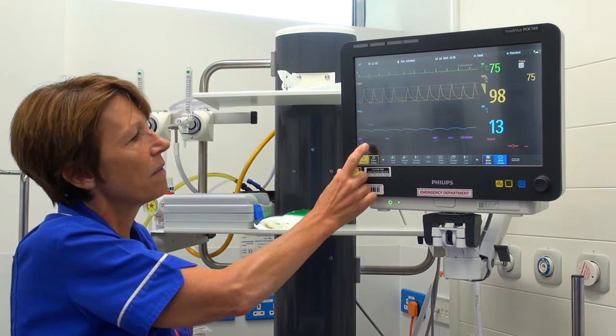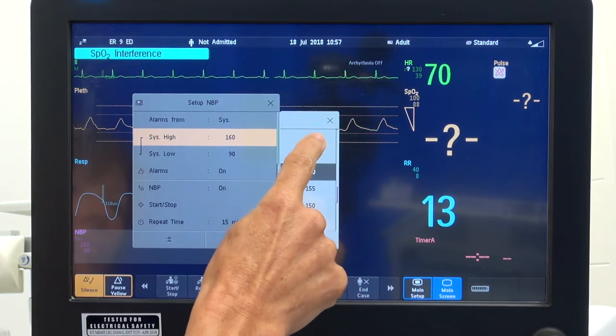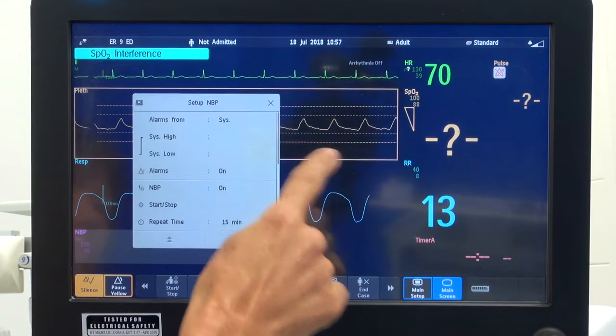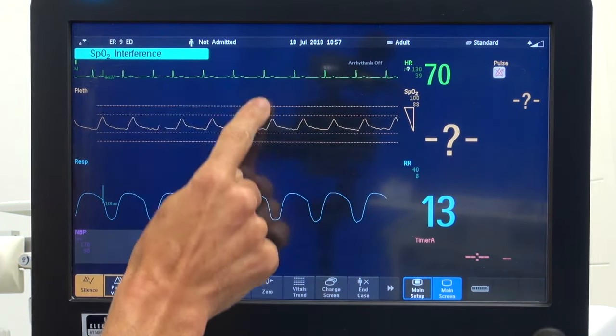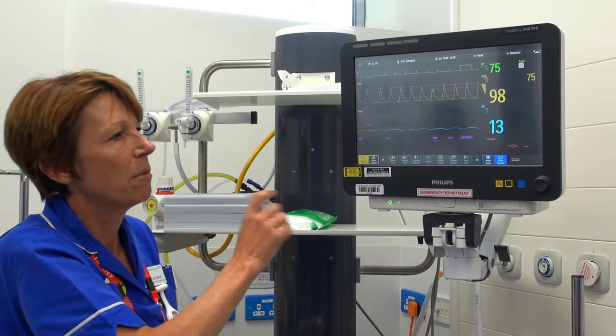In the bottom left we have the blood pressure, and again we can alter the alarm limits using the screen. There is a timer on the bottom right-hand side but we don't need to use that because we have a separate timer in the room.